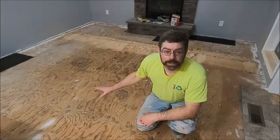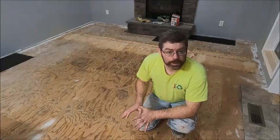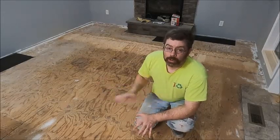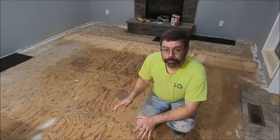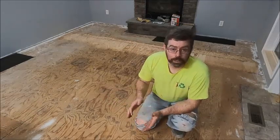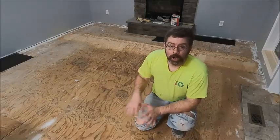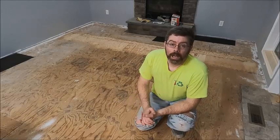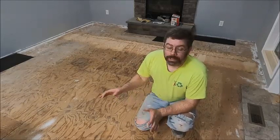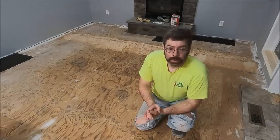The floor is now flat — less than 3/16 of an inch over an 8-foot length. We are now ready to put the underlayment down. This underlayment is free-floating, does not need to be stapled down, and should be cut back from all the edges by one-half to three-quarters of an inch. We're going to do that and then get the flooring down.